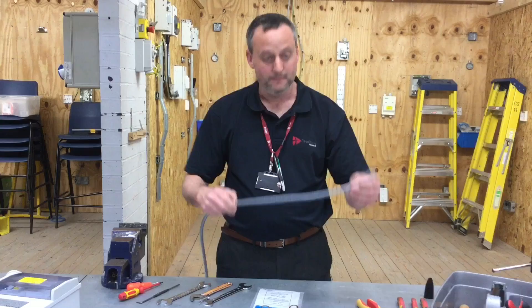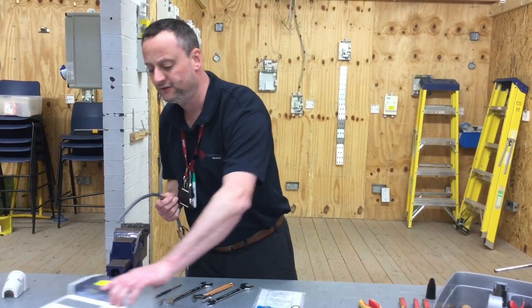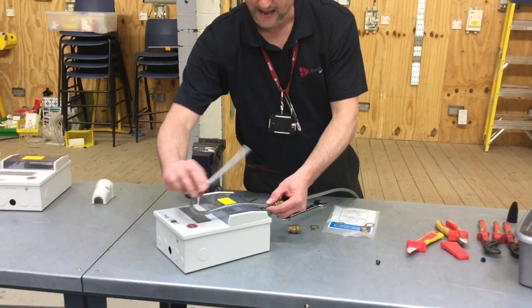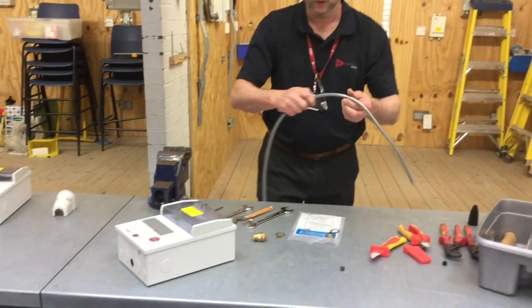Now we're ready to facilitate the termination of the cable. Depending on what it's going into — in this case we're going into a consumer unit — we're going to need it to be at least as long again from the consumer unit, as we do at college.